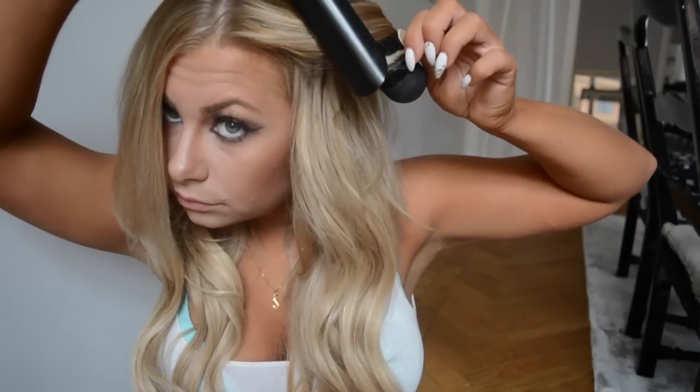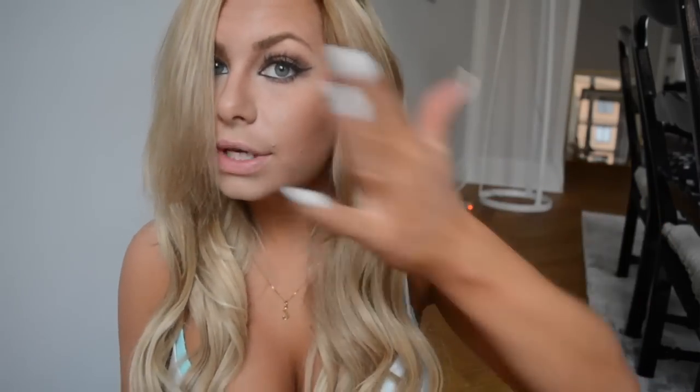Then you just take your own hair and curl it away from your face so it flows. Now that I'm done with the curling, I'm gonna let these get cold and then we're gonna brush it out. You can do something else in the meantime, like eat some food.